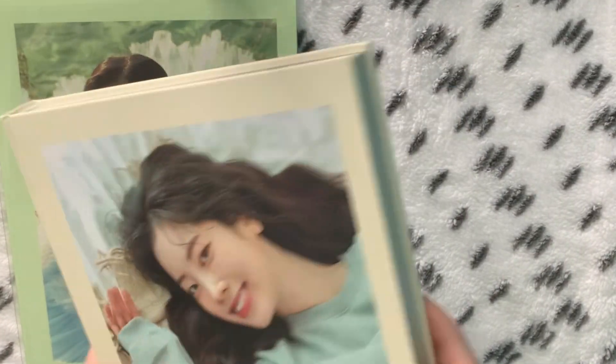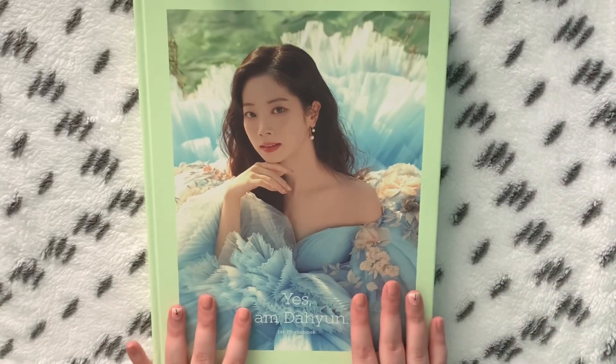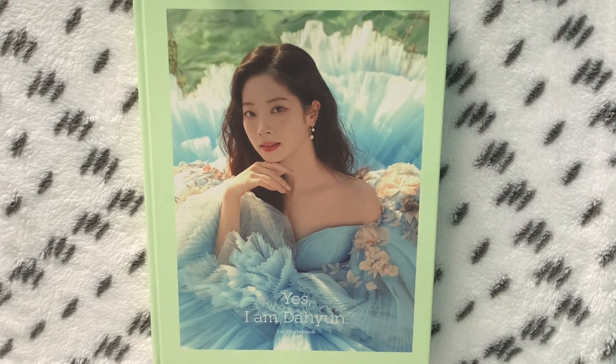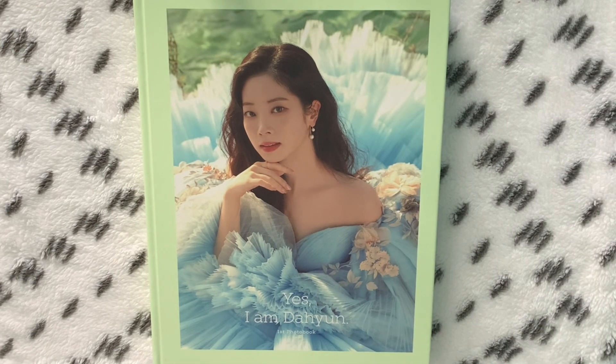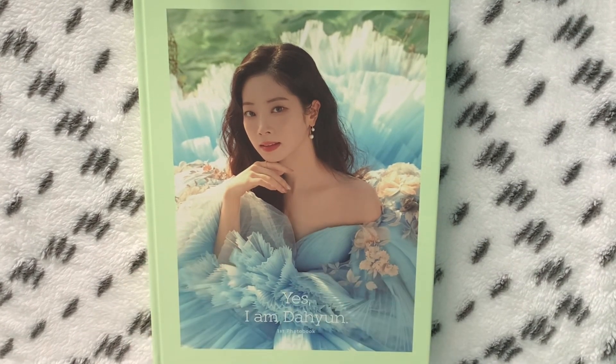It's really big and very heavy. I do love this cover. It just says Yes I Am Daihyun on the back. I've been trying my very best to avoid spoilers and scans on Twitter because I really wanted to be surprised. I want to say at the start that this is not going to be a quick flip-through — even the making clips had me squealing and overanalyzing everything, so if that's not what you're looking for, this one is not for you.